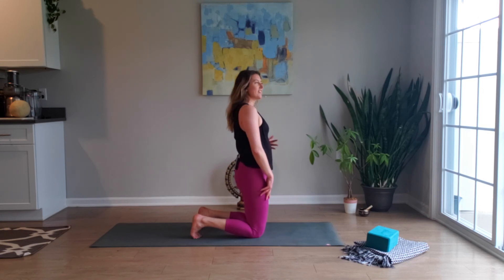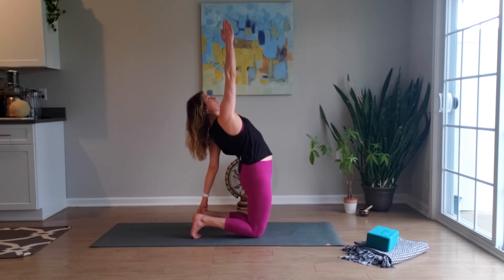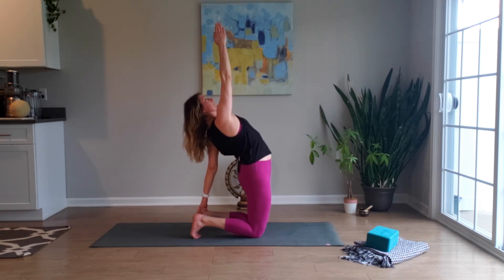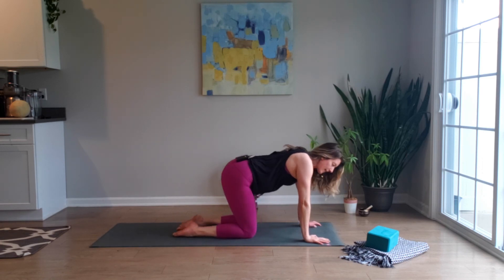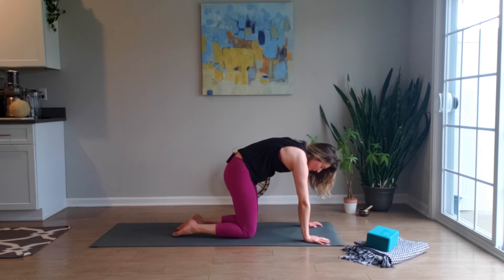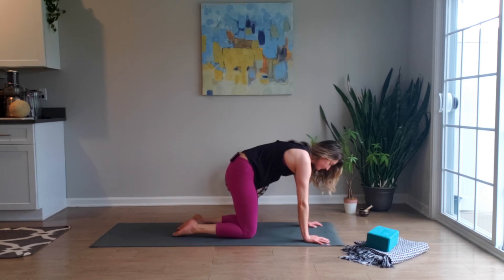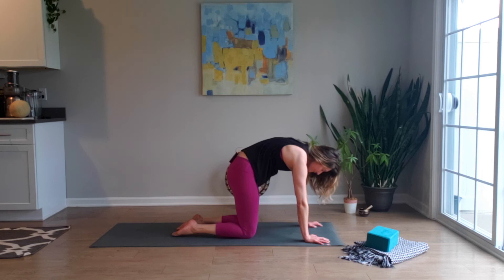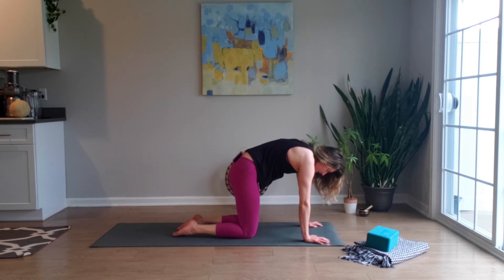We'll try the other side — left hand reaches back, finding the heel; right arm is your counter stretch, reaching up through the heart. Breathing. On the next inhalation, the right hand pulls you up, and we'll take a counter stretch in tabletop — cat and cow. Rounding like the cat; this should feel really good. Inhale, opening the heart forward into cow. Finding your way back into downward facing dog.